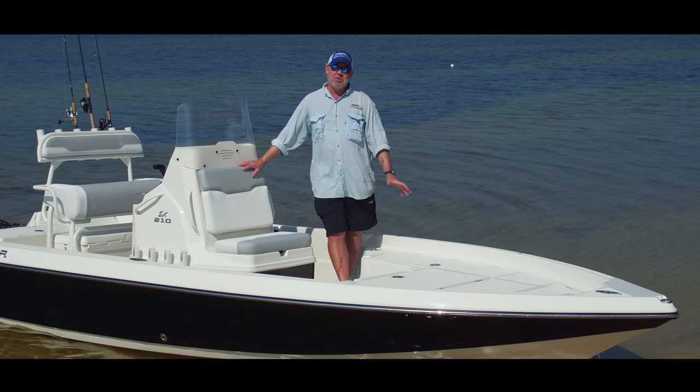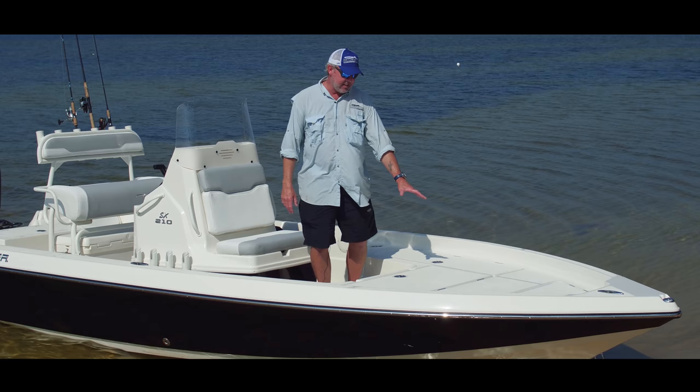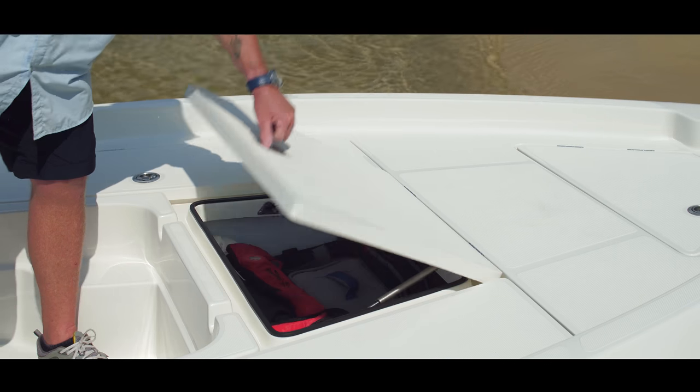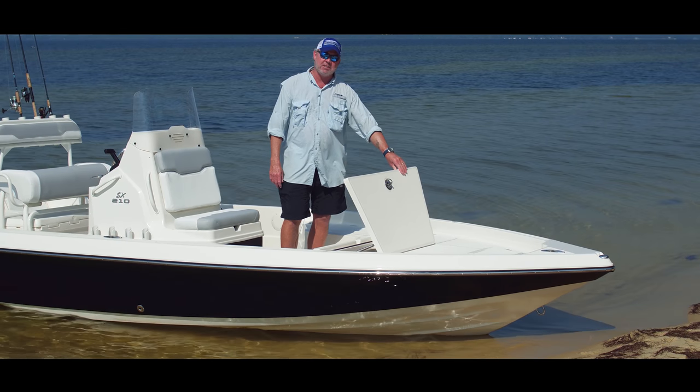I've been amazed with how much storage space Skeeter has designed into these boats, even a smaller one like the 21. This bow section has got four main hatches. The center hatch is probably the largest of the four. Most people keep their PFDs, their safety equipment, their fire extinguishers in it.